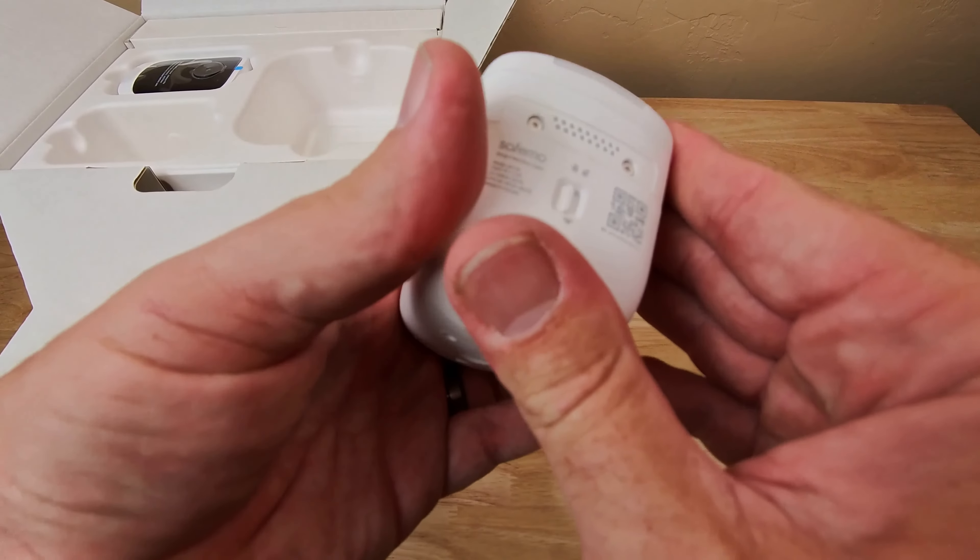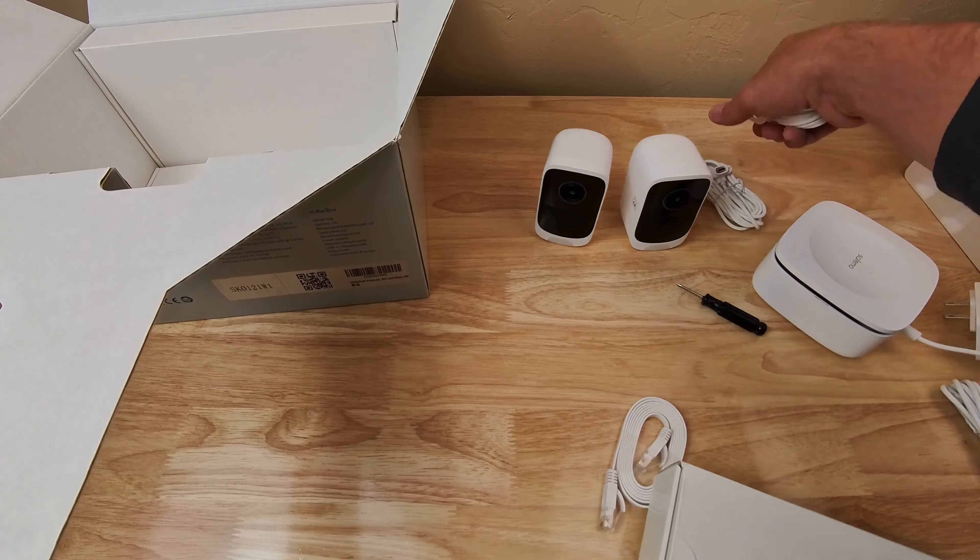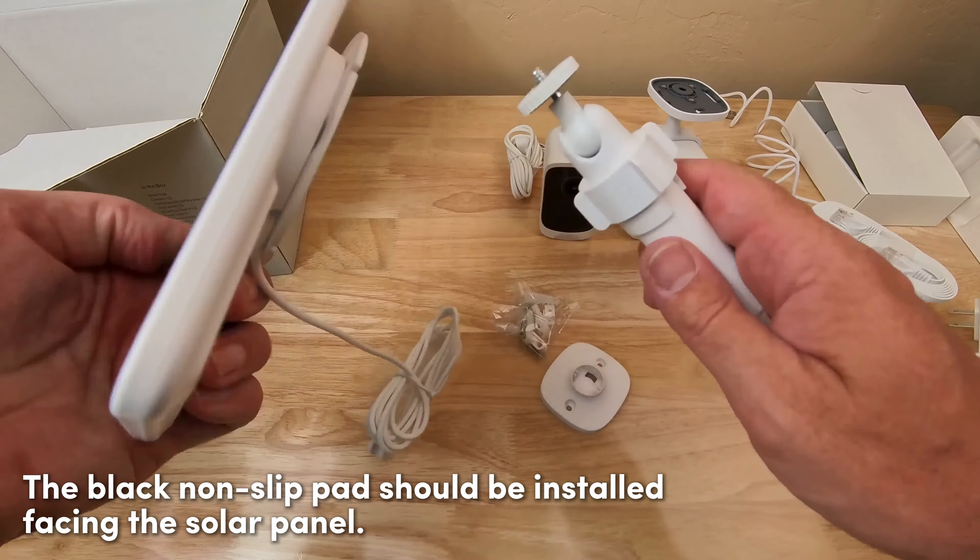Are you worried about uploading security footage from your home to the cloud? I have a solution for you. When it comes to keeping our home secure, we all want to feel secure without breaking the bank. That is exactly what the team at SafeMo promises with the SafeMo P1 camera set.